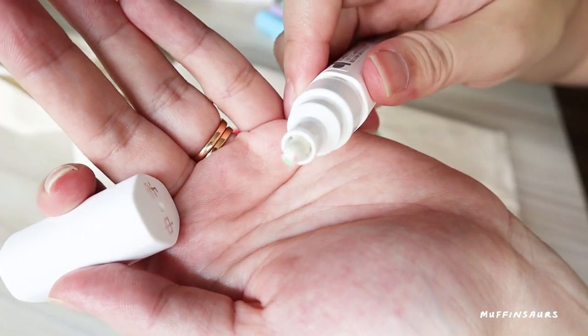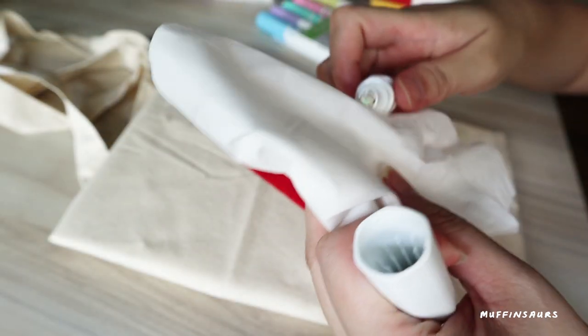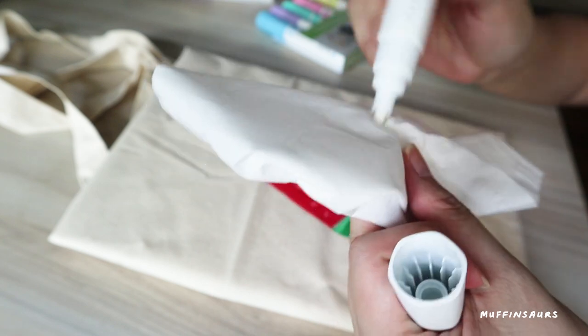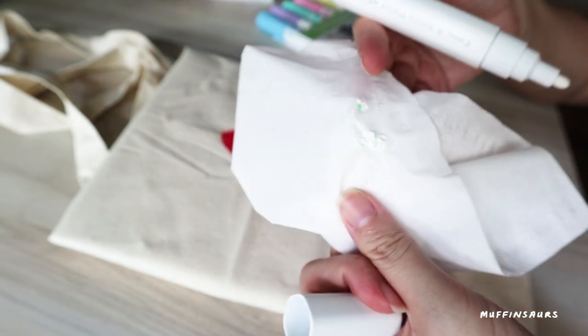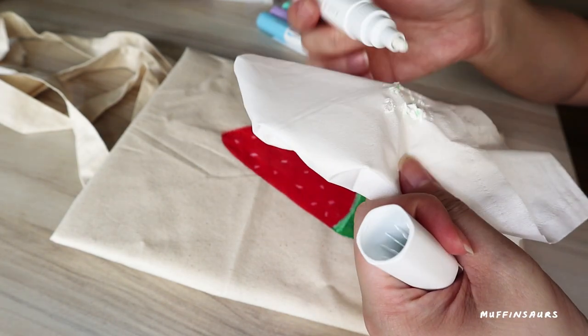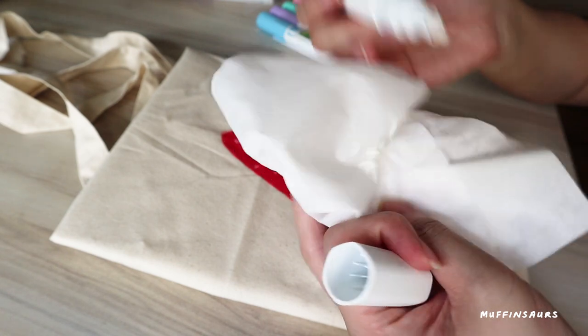After using white, some of the colors will stain the tip of the white marker. You can easily clean it by dabbing it on tissue paper - that way the next time you use it, you won't stain your artwork and you'll have a clean brand new marker tip.